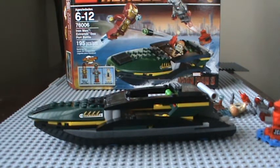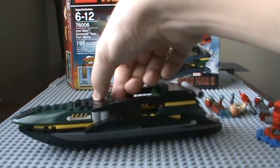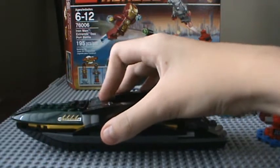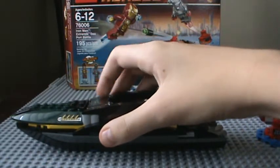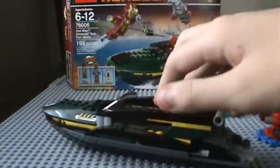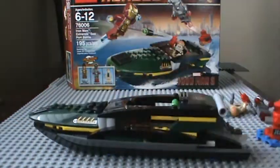Two of these sets are not even in the movie — the one before this smaller one, and this one. Only the Malibu Mansion is accurate to the movie. This thing can move up and down. The instructions say to put it like this so it can be aerodynamic — instead of just going straight. So it can go aerodynamic and just miss the guy's head.